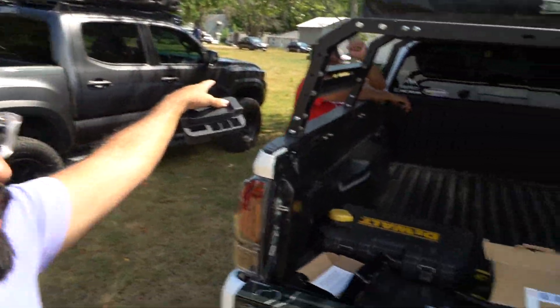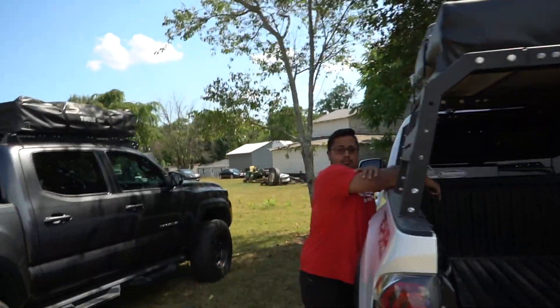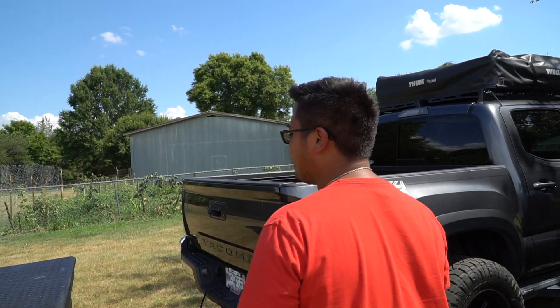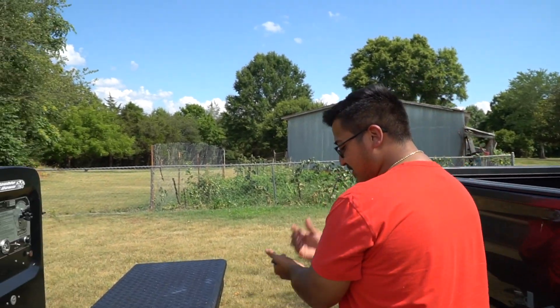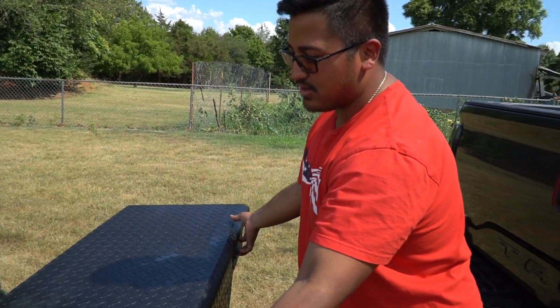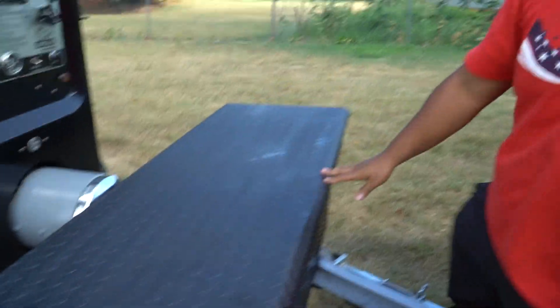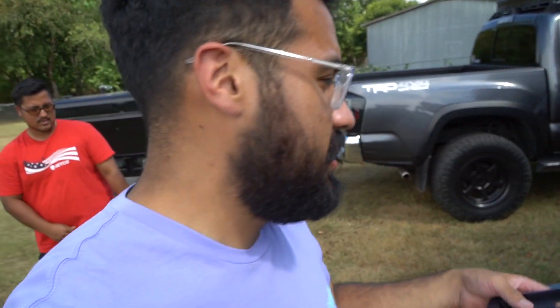Make sure you give Austin a follow, and give Enrique a follow too. Enrique just bought a welder - got a SA 200 Black Face off Facebook. Good deal, came with the trailer and toolbox. We're going to have some fab work going on in the channel with Enrique.